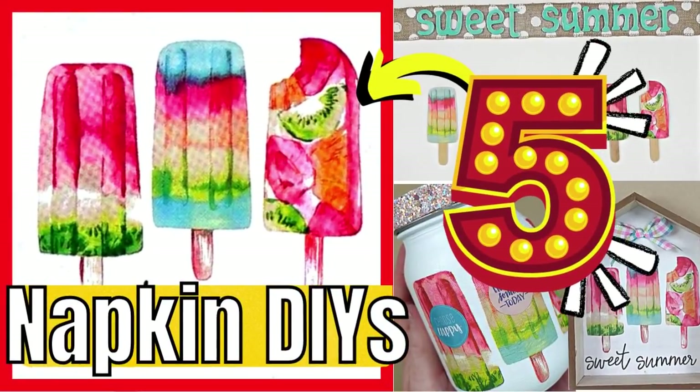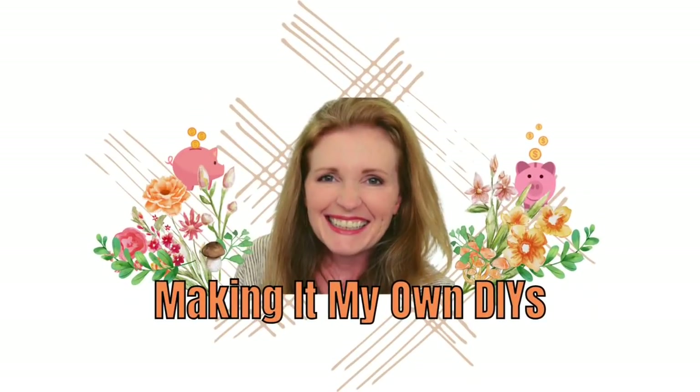Today I've got some napkin DIYs from Dollar Tree. Keep watching — I'm Brandy and this is Making It My Own.